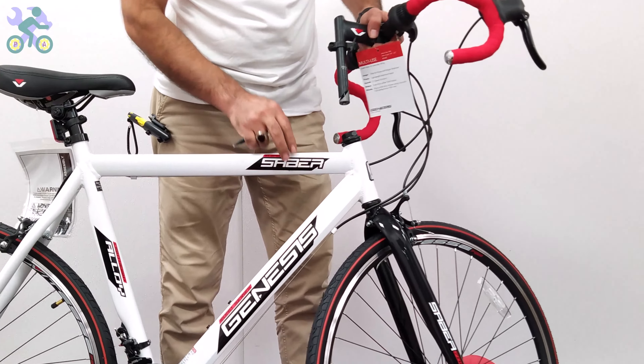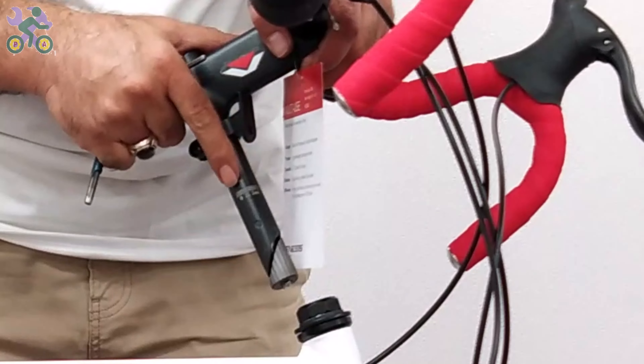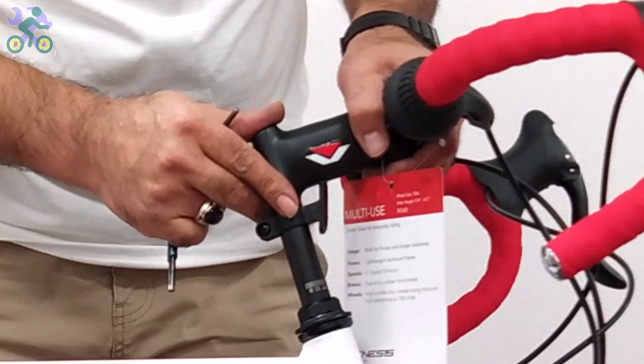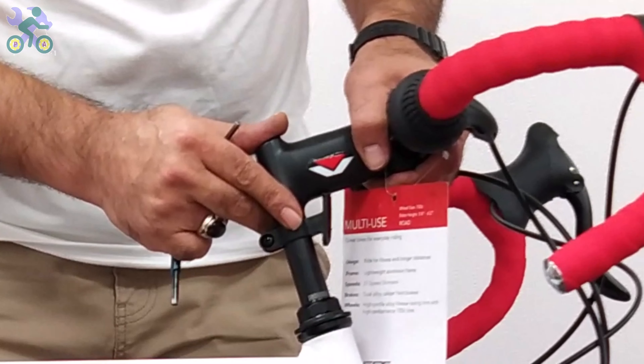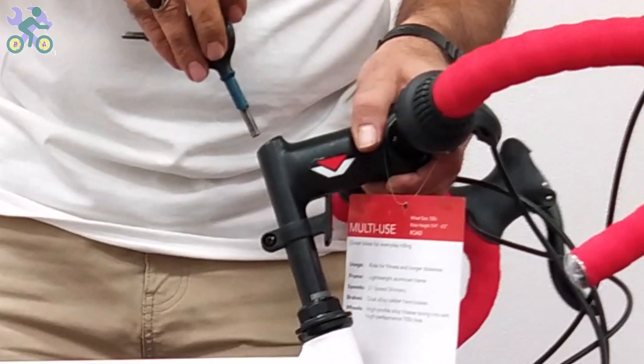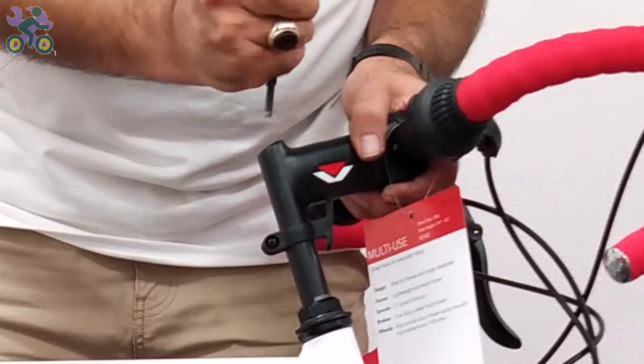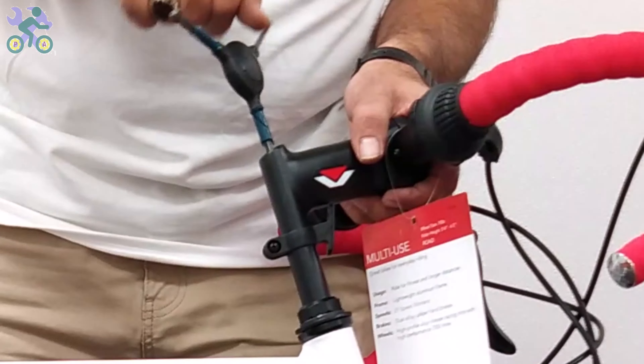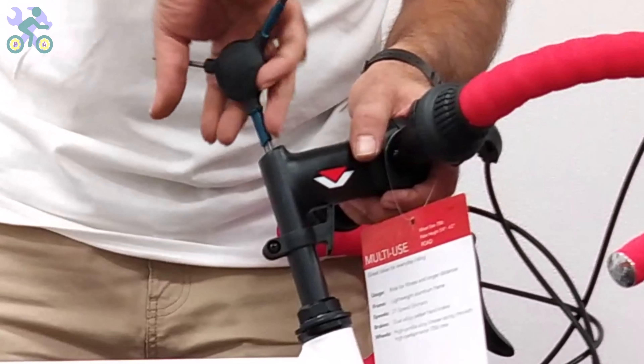The height of the handlebar can be adjusted — you can increase the height by up to half the length of the steerer. Look for a specific mark or color on the bar to indicate the maximum height. For safety, the mark on the steerer must remain inside the tube.